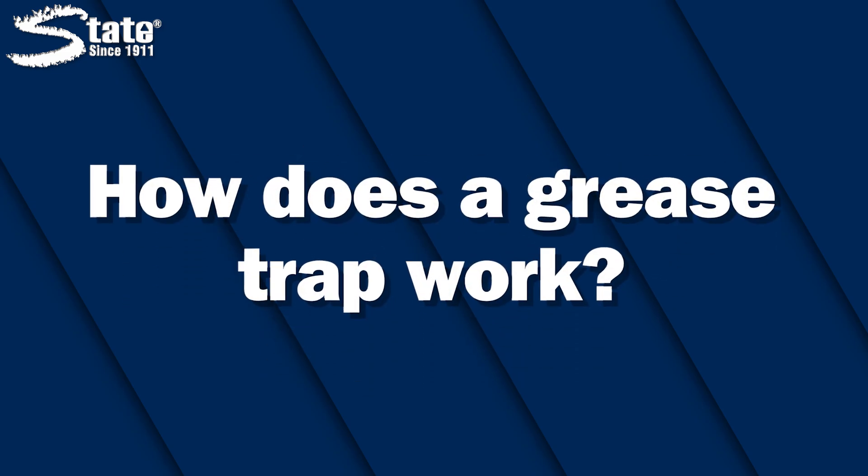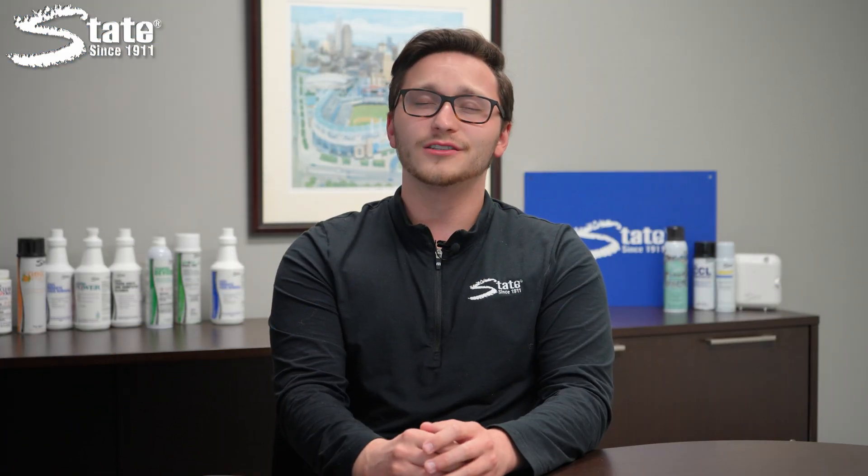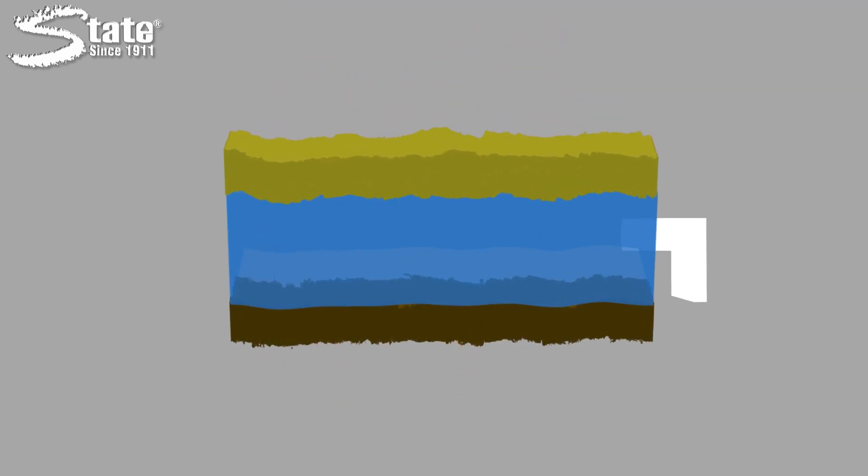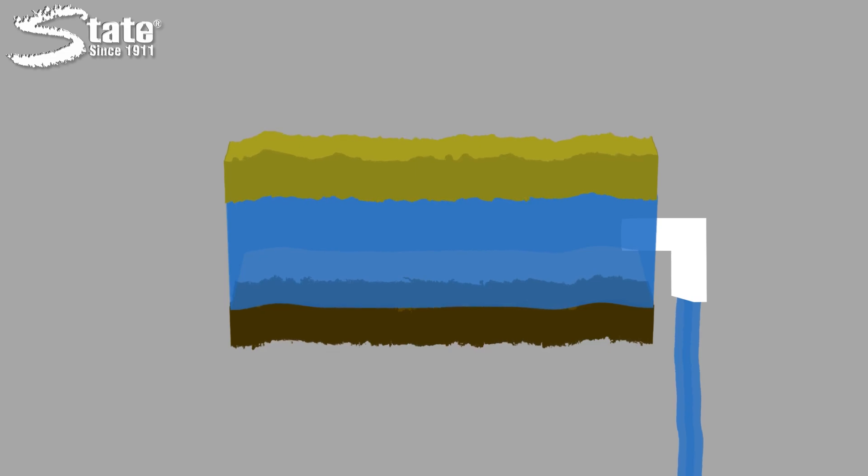How does a grease trap work? FOGs are less dense than water, so they naturally float on top of water. Grease traps use this principle to their advantage. When water enters the grease trap, the water's flow slows down enough that everything from your drain separates into three layers: grease floating at the top, water in the middle, and solids sinking to the bottom. This way, the water can drain through the outlet, while the grease at the top and solids at the bottom are blocked from getting through.